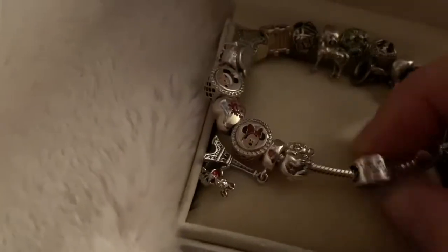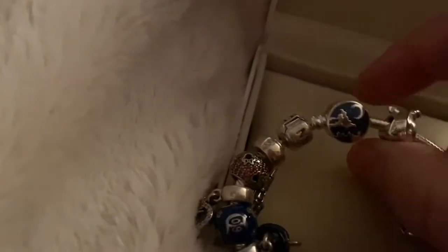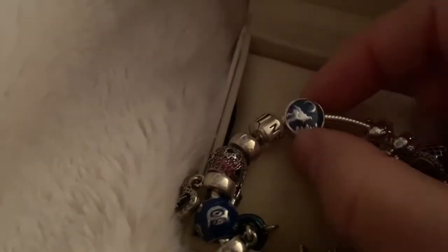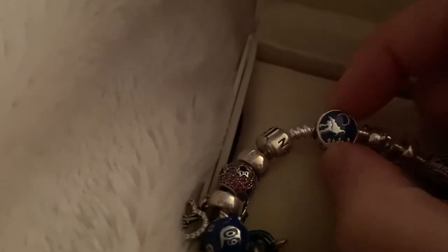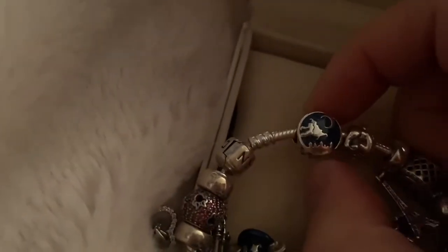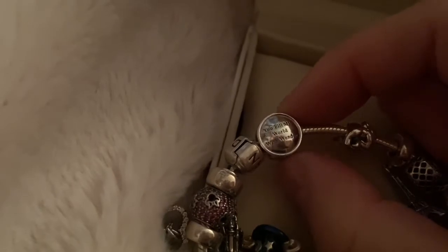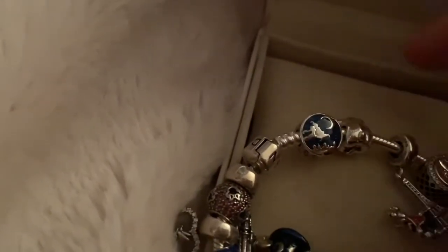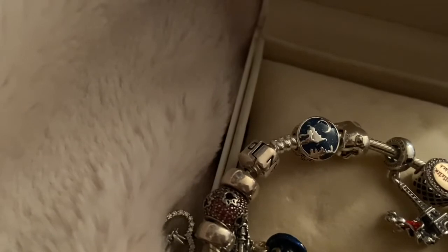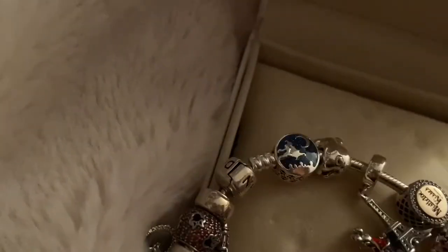Last but not least is my Aladdin charm. I got that when I started my job last year because it was a whole new world of adventure. You can see Aladdin and Jasmine and some Arabian-themed charm — Arabian Nights — flying over Agrabah.